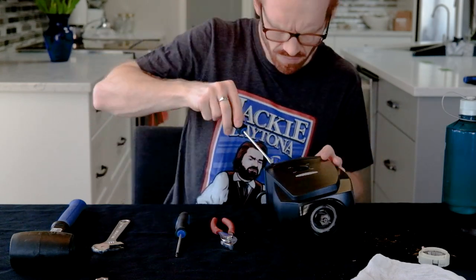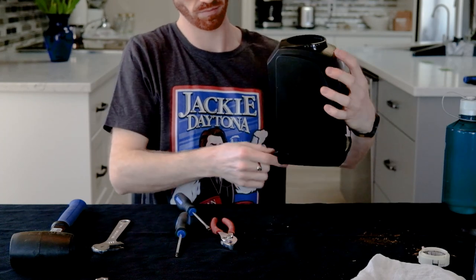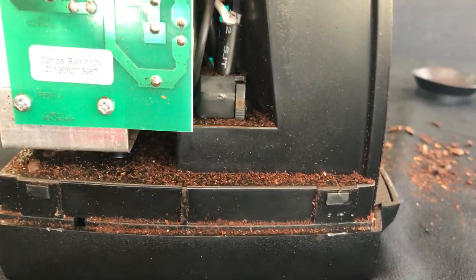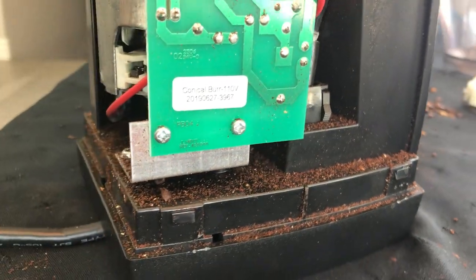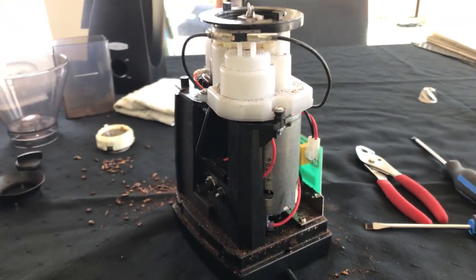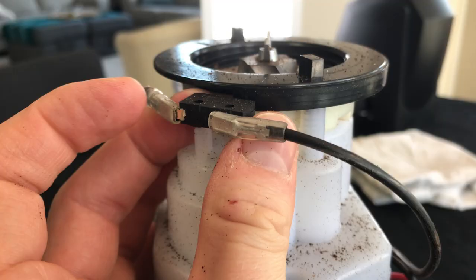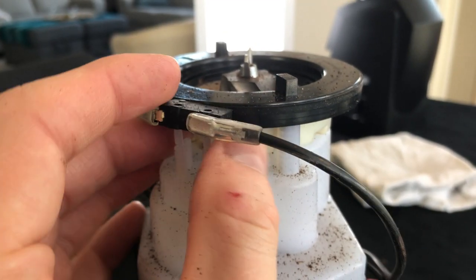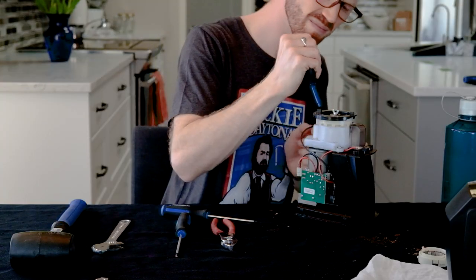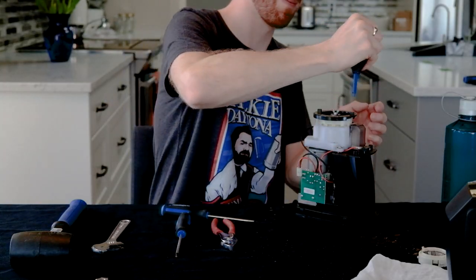When you do that four times — there are four latches — you should just be able to pull it off. Mine was disgusting inside because I've been using it for two years without cleaning, so maybe take it apart and clean it before you do this. Disconnect it from the circuit board — that's the motor — and then this is the safety switch, you'll need to take that off too. I'm using a camera lens cleaner to blow off all the coffee dust, but if you have canned air, that'll work just fine.